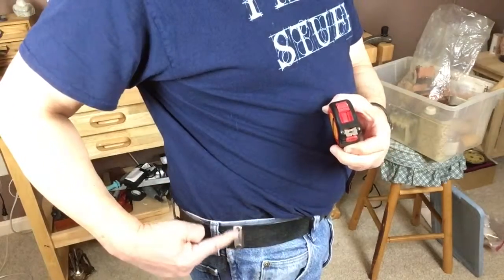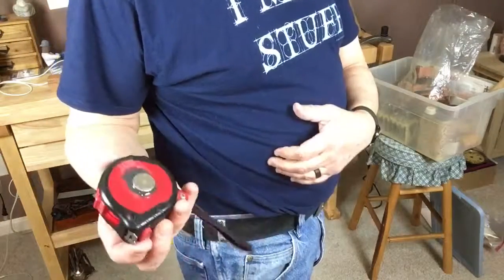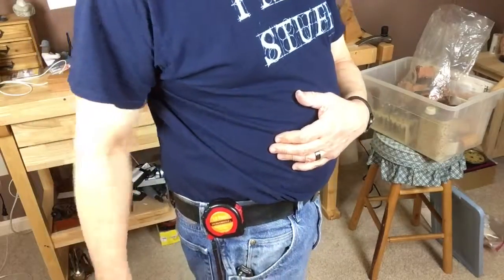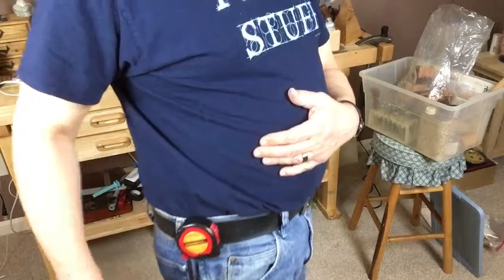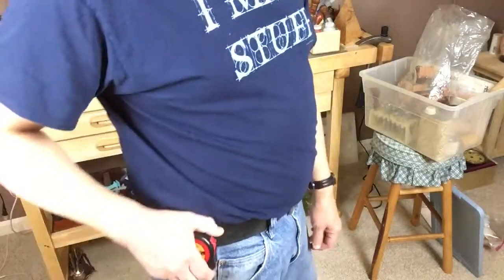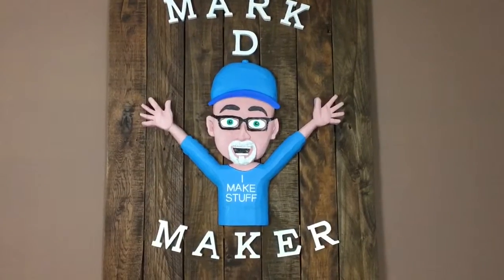The magnets are on, glue is dry. The little piece of metal is on the belt — riveted in, glued in — that ain't going nowhere. Works really well. It really measures up! Hope you enjoyed the video, see you next time.